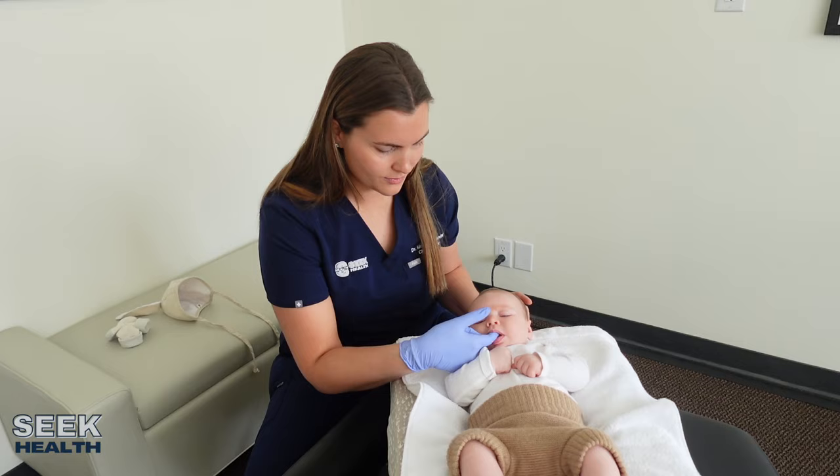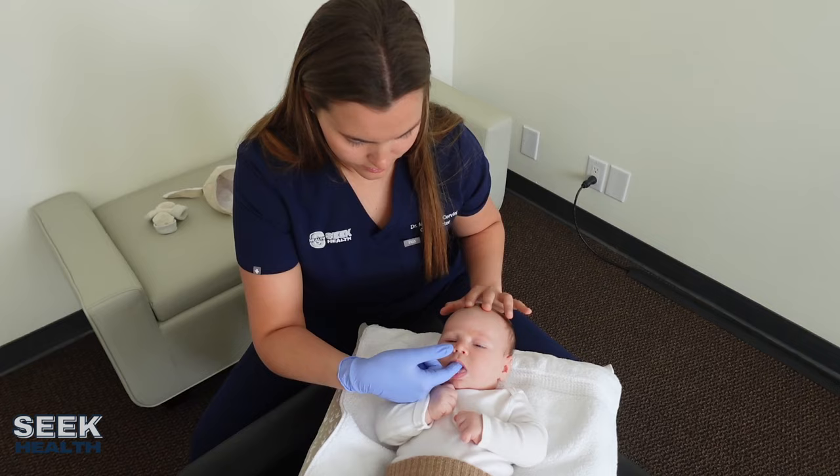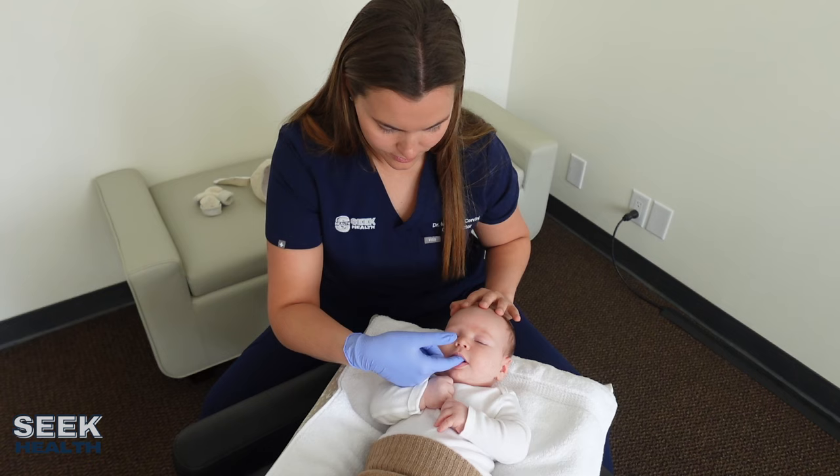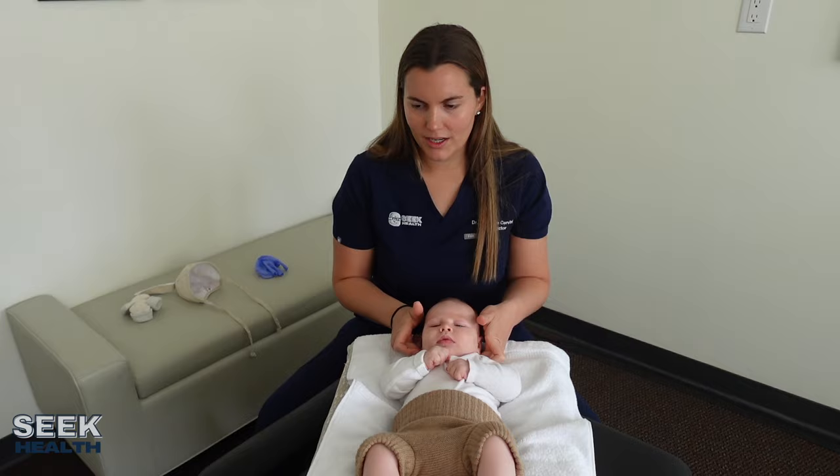I'm just tractioning up. Now let me feel his neck again. I'm just going to hold right here on the right.